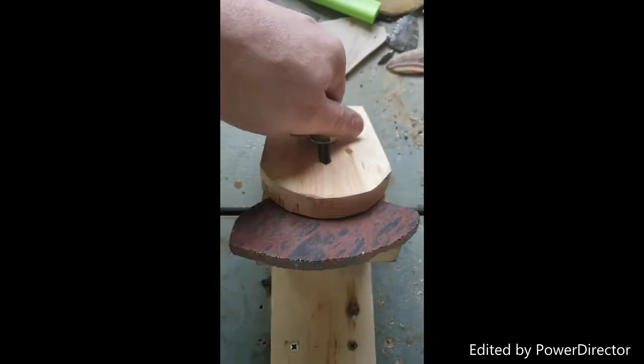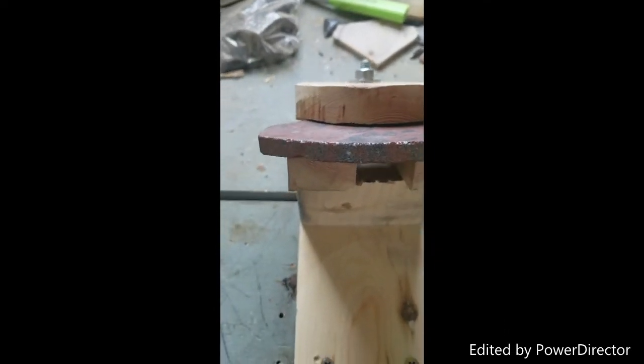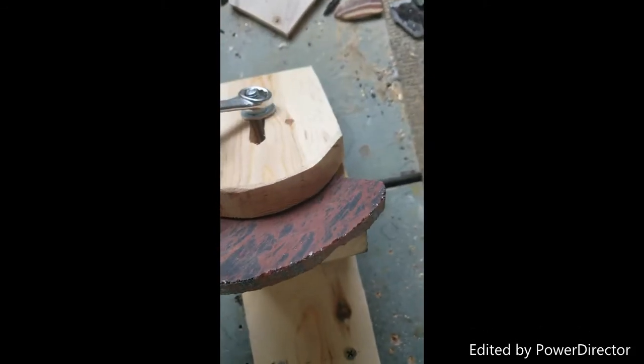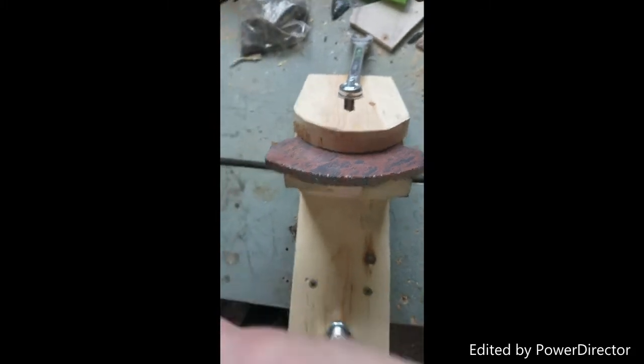I'm going to have to get some wing nuts here so this is easier. Otherwise, you can just put a wrench on there to spin it in order of a turn, clamp it, and hold it in place.